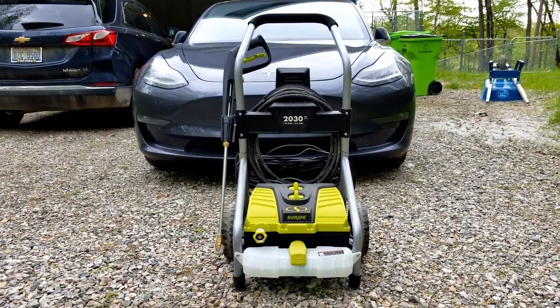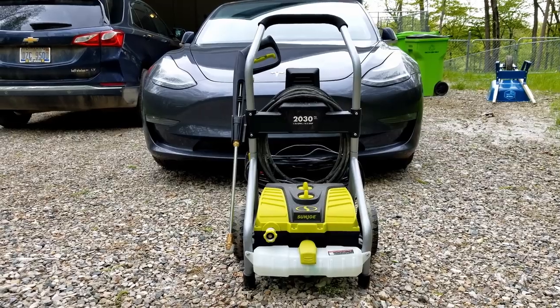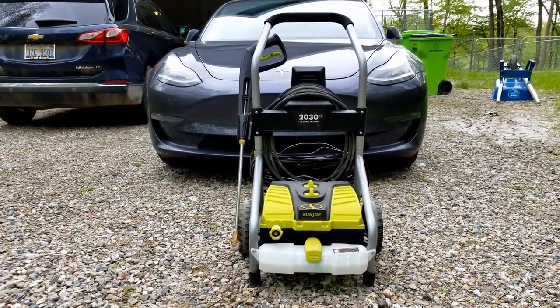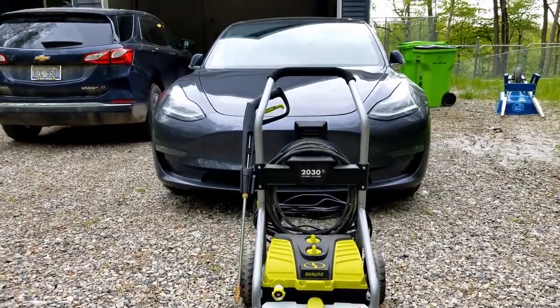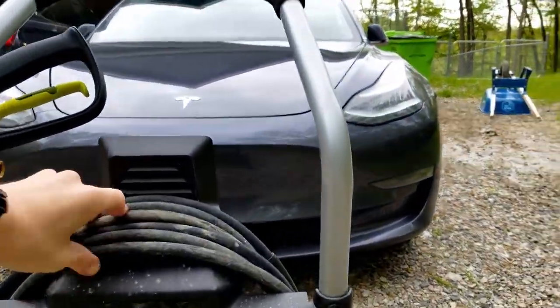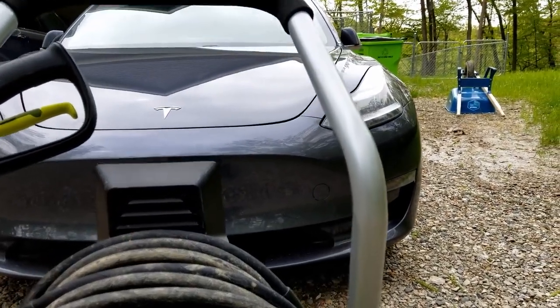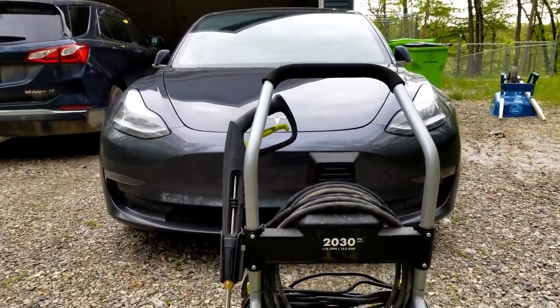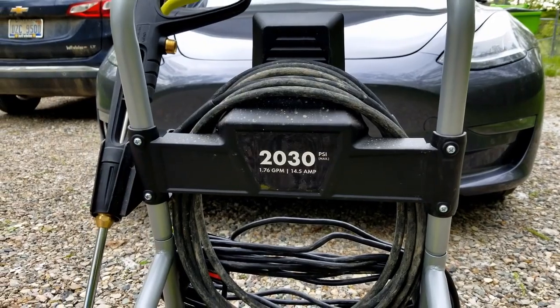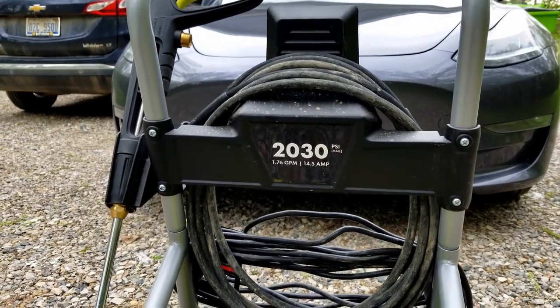Let's check it out. Looking at the Sun Joe 4000 — this one actually isn't available anymore. The one I'll link in the description is the 4001. I really don't think there's much difference between them besides the hose that connects the unit to the gun, which I think is a little longer on the newer one. Just really quick: over 2000 PSI, 1.76 gallons per minute — it's pretty powerful.